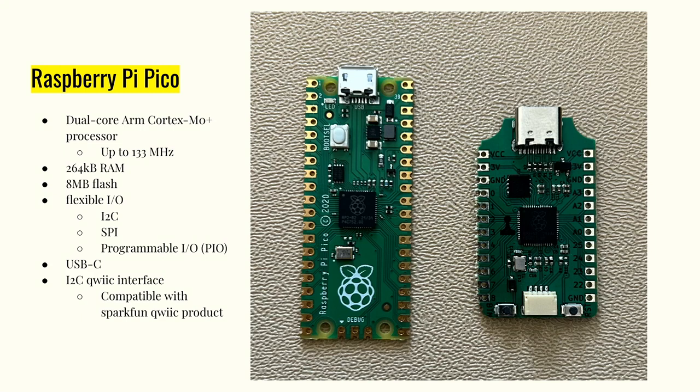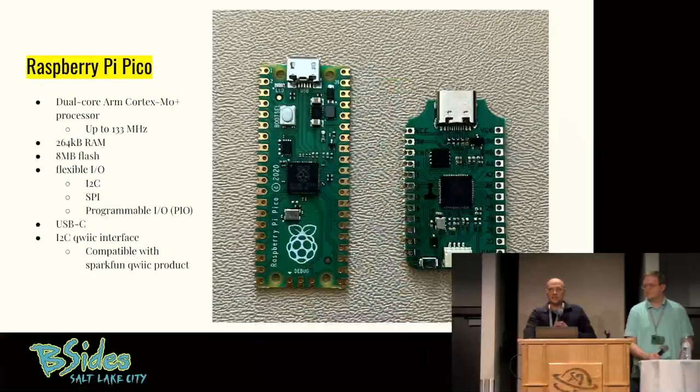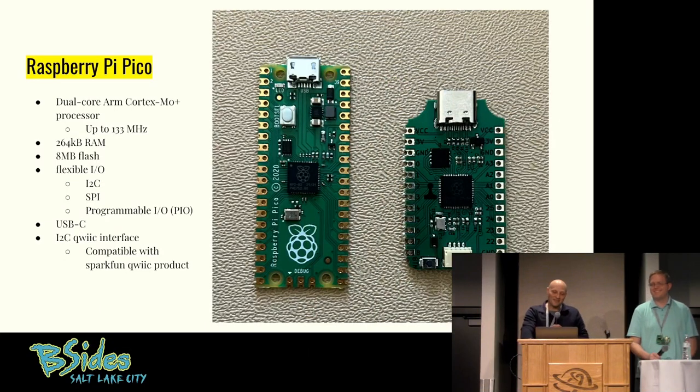It's a very powerful board — up to 133 MHz, 264 KB of RAM. I was telling some of the young guys this and they're like, 'can it run Unity?' No, it can't run Unity. But this is more processing power than my first PC — it's pretty good for a microcontroller. There are a lot of interfaces and a lot of things you can do with it, and it's really easy. So it's a really fun intro device if you want to start playing with embedded.